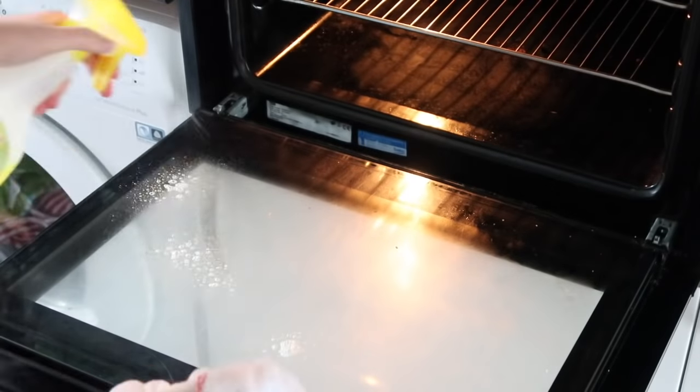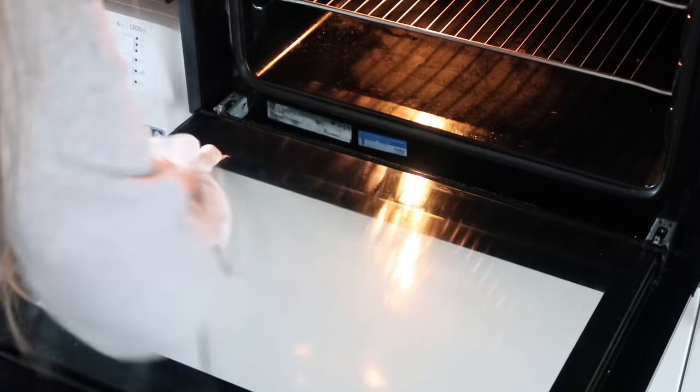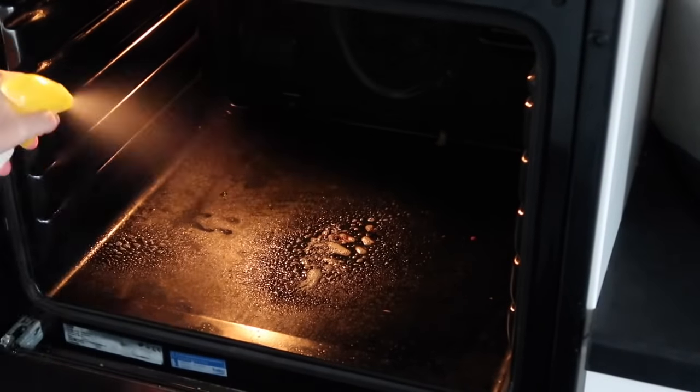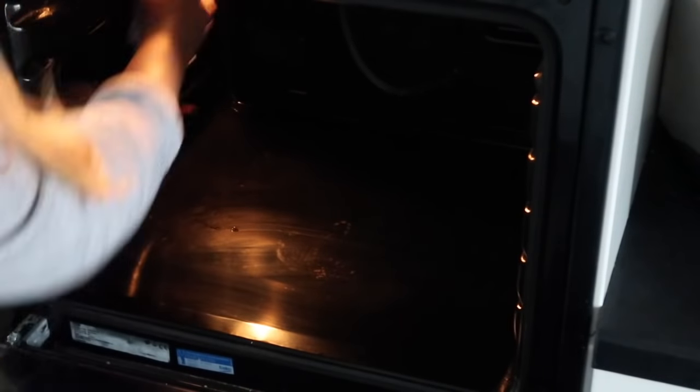So we're going to start off with cleaning the oven today. This gets a build up really fast, especially on the glass, and all I use is Elbow Grease to lift it off. I've used Oven Pride in the past and because of that it's made it much, much easier to keep on top of. But if yours is a lot worse than this, start with an Oven Pride and then keep on top of it with Elbow Grease.